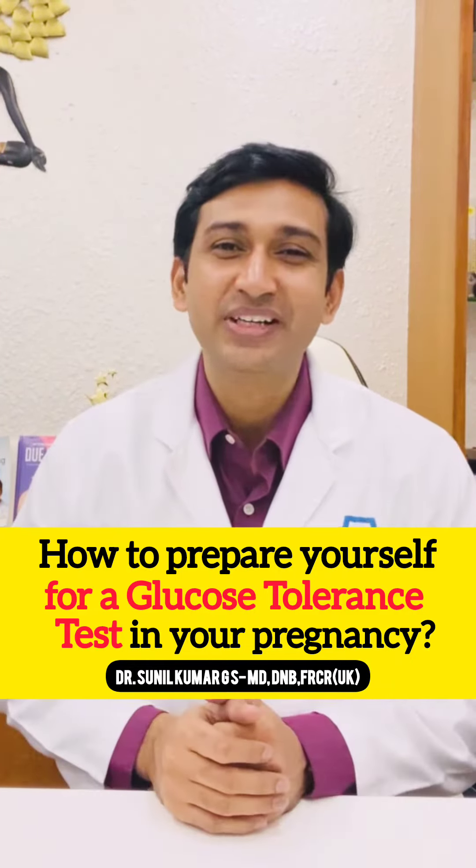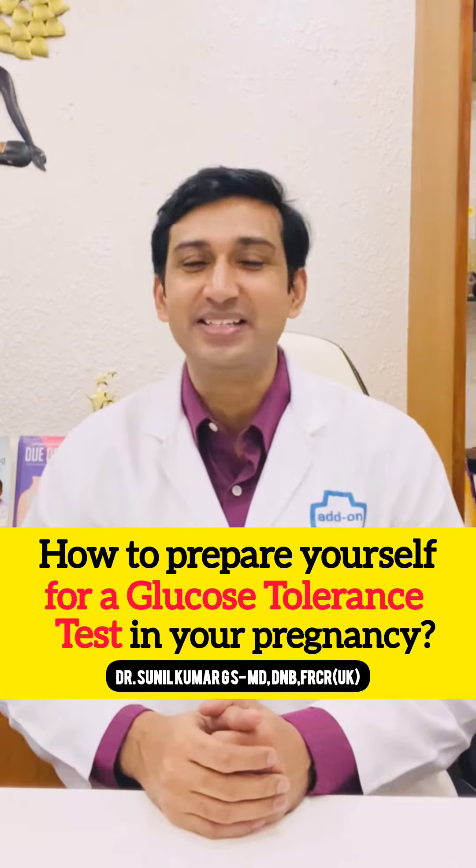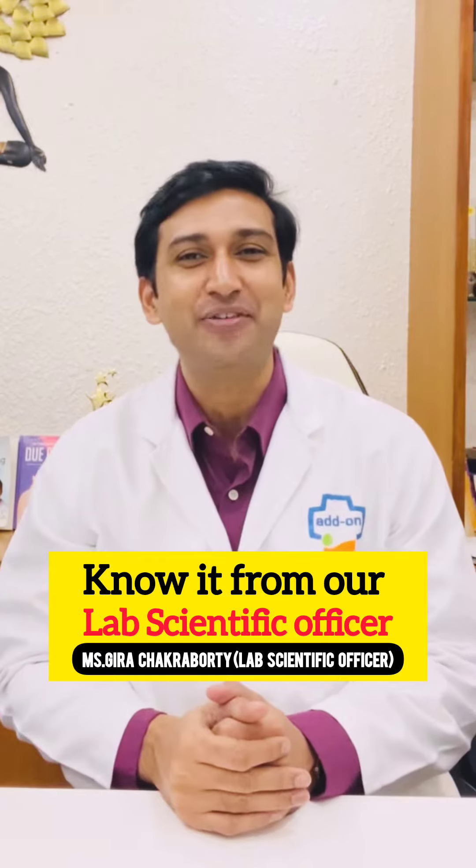How to prepare yourself for a glucose tolerance test in your pregnancy? Know it from our lab scientific officer.